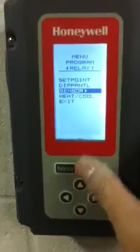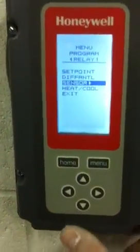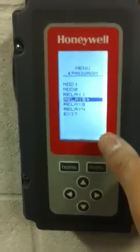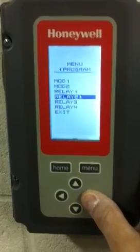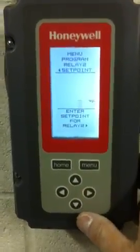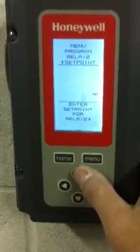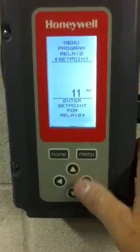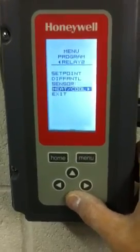Now we'll go back to that setting. As you can see, we're up here on relay number one. We're going to come down here to exit. Now this will actually kick us right over to relay number two, which will repeat the same process. We'll hit set point — it'll pop us over. Hit set point again. And now we're at six. Remember, we set the first one at ten, so the second one has to be set at eleven. We bring this up to eleven. We go ahead and hit the right arrow key again and go all the way down to exit.